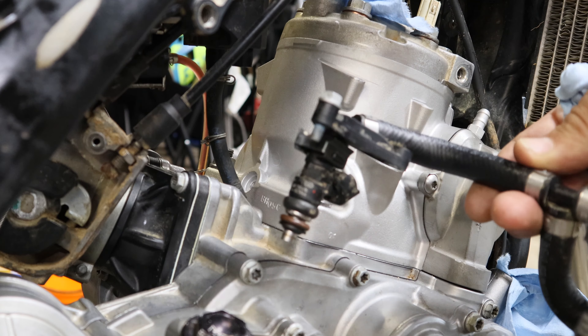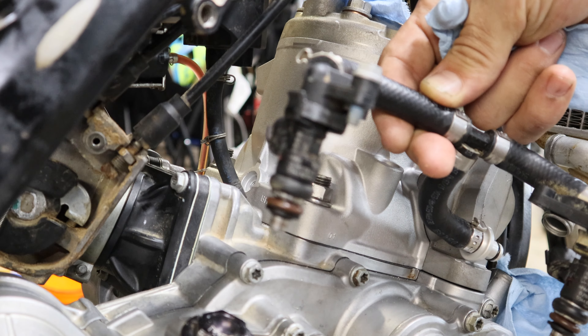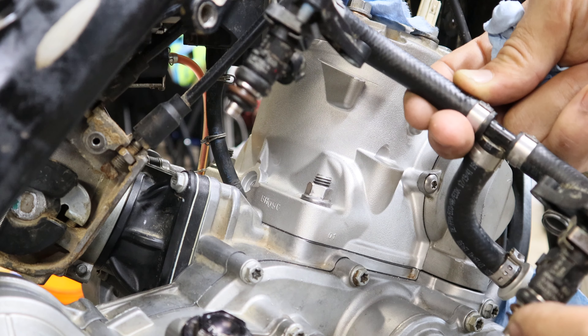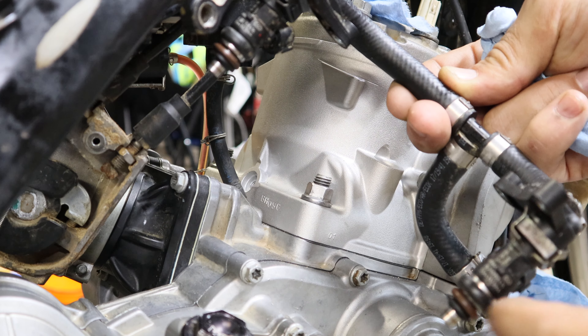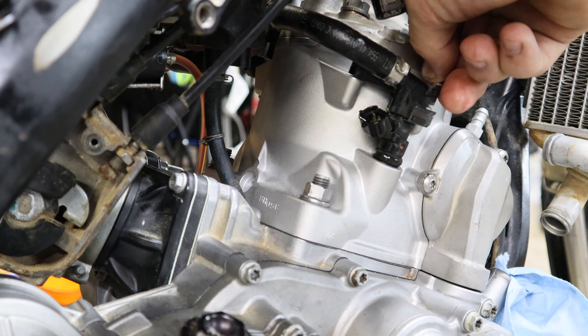Throttle body on. Going to put our injectors in — this is the assembly I like to leave together. Put just a tiny bit of oil on these O-rings, make sure they're good, and pop it in there.